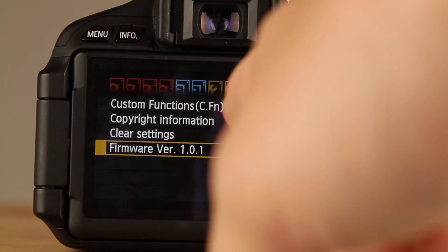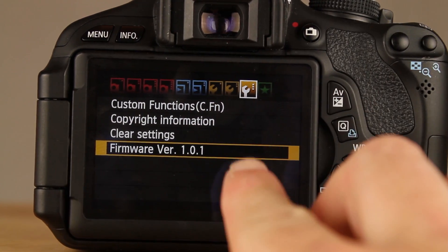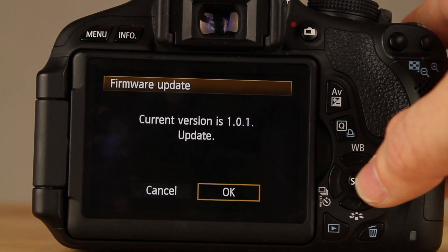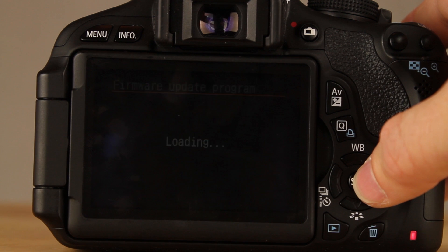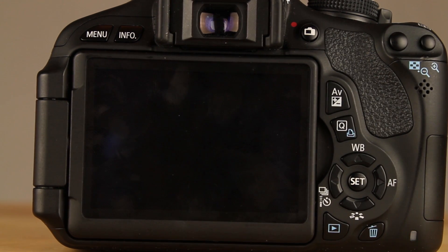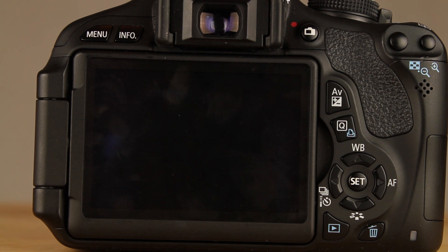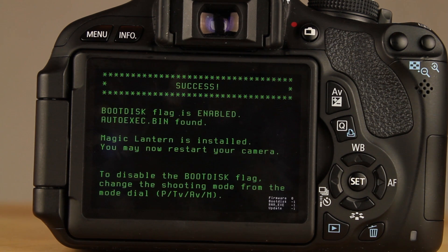Hit menu, go all the way down to the third wrench, click Firmware, and click OK. It's going to go in and find Magic Lantern. It's really simple — click OK with the firmware and it's going to give you a little boot disk flag enabled. Success!